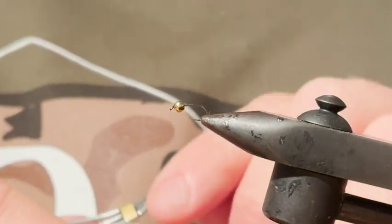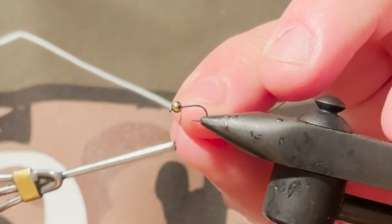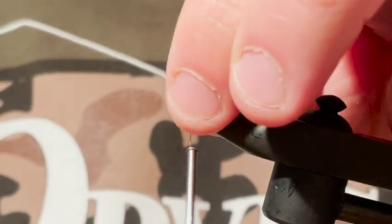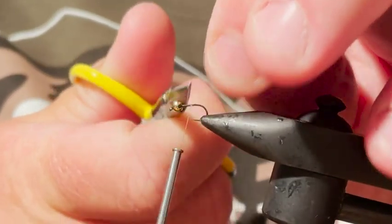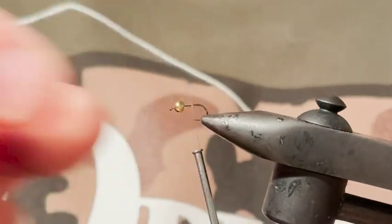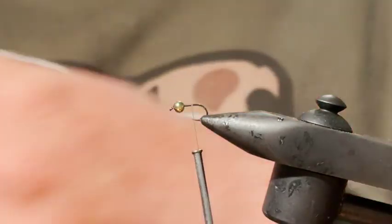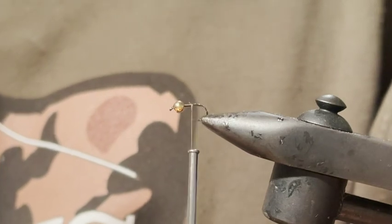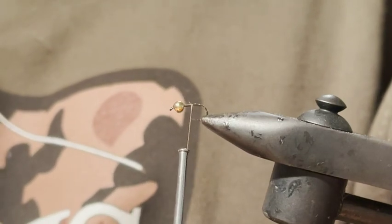This fly I'm about to tie has a 2.5 millimeter bead and it's on a Hanak 130 dry fly hook, size 18. The reason for that is it's got a really nice fine gauge wire, so especially for small fish it'll go in really well, but it can still hold bigger fish, and it just keeps the profile of the fly nice and slim.